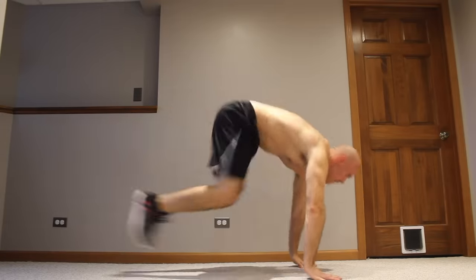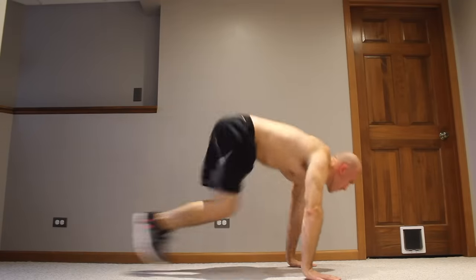Let's be honest. Burpees are not the easiest exercise. In fact, I think they're one of the hardest calisthenics cardio exercises, especially when you get into the advanced variations with jump squats and push-ups. But the truth is, there are beginner variations that you can use to ease your way into burpees, and that's what this video is going to be all about.